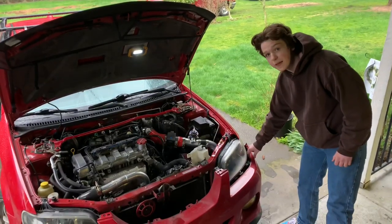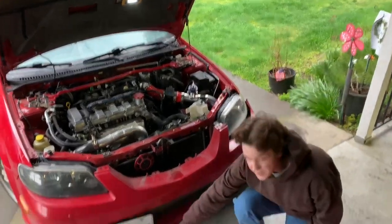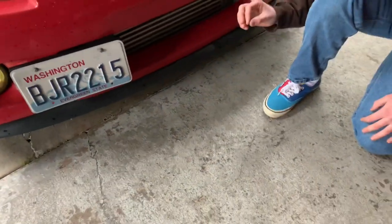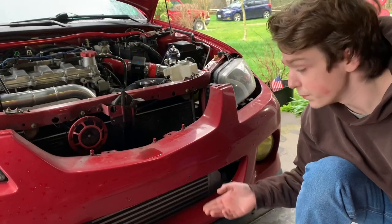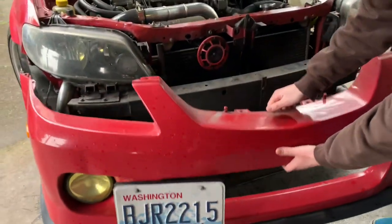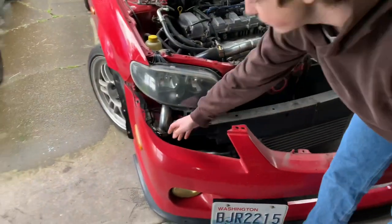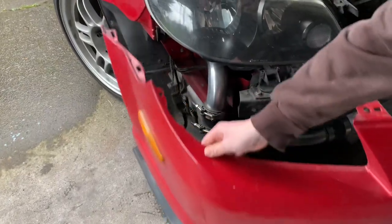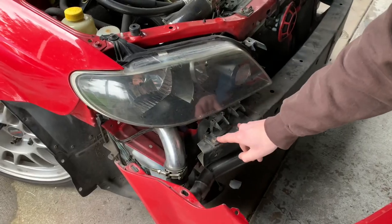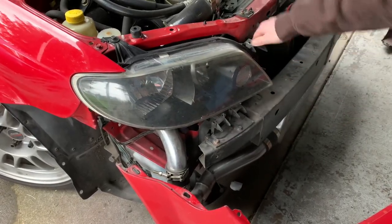After you get both sides of the fender off, your bumper is going to want to hang pretty bad. There are quite a few bolts at the bottom — I believe two 10mm bolts up in the middle and an array of others on the side that hold the splash guard in and to the bumper. After you take those off, the bumper comes right off. You'll also have a plug over here connecting the bumper to the car.